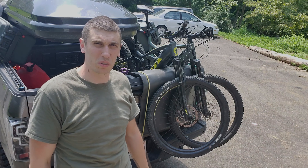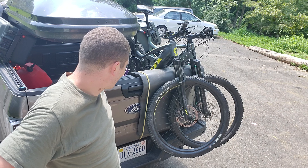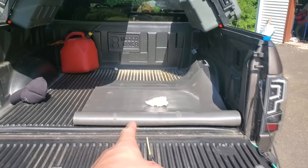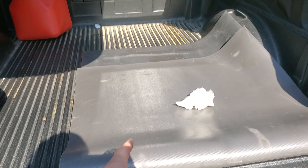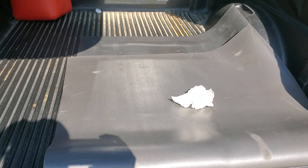But it's functional, and it was really cheap, but I do sort of hate it. So I got the tailgate mat, which is actually a treadmill carpet pad that I liberated from the in-law's house.